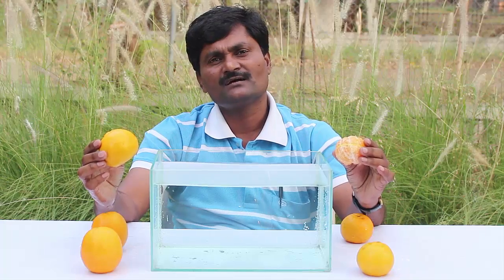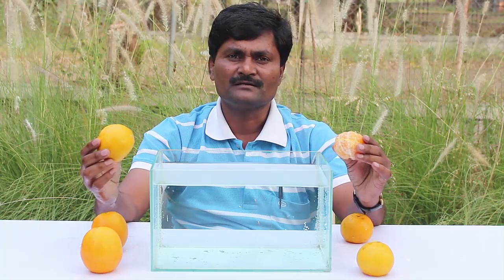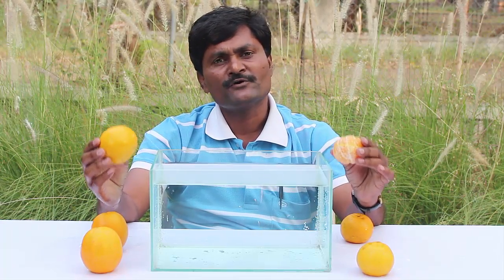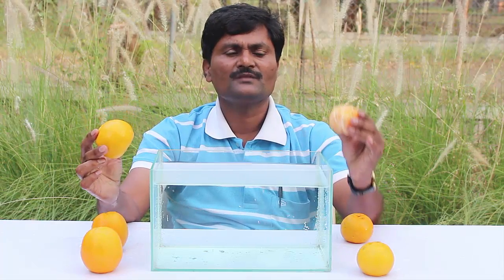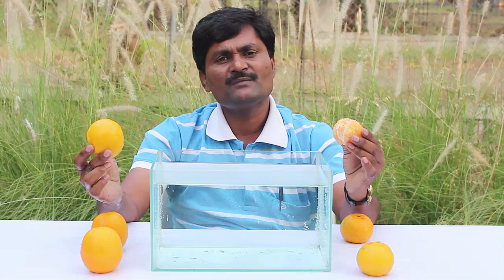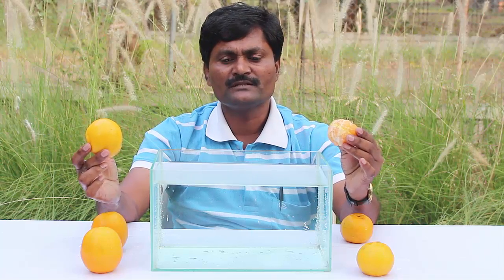Well, everyone loves eating oranges. But today we will perform an experiment with oranges. I have two oranges — one unpeeled and the other peeled. We will drop both of them in water to see what happens.